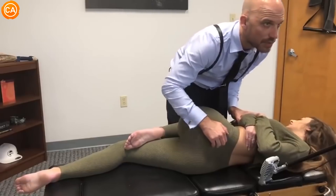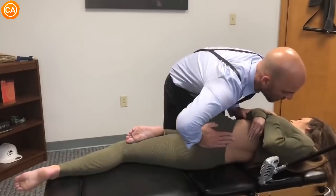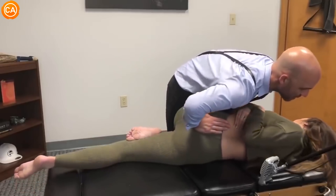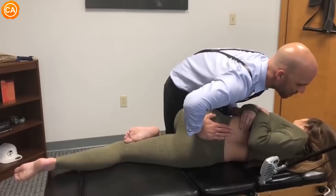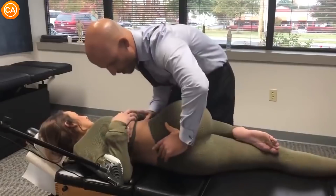Take a deep breath in through your nose, out through your mouth. Good. Let this come down. Shoulders relax. You're almost there. Let the hips go. Good.